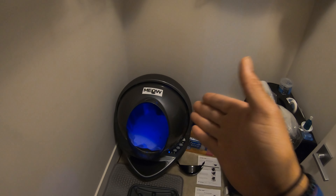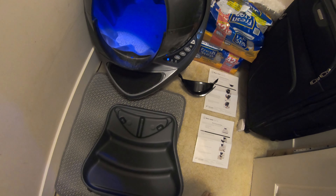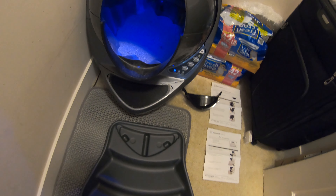I definitely encourage you guys to go out and buy this if you've bought a cat litter robot. First thing we're going to do is install the ramp. This is part of the open air accessories kit for the cat litter robot, and the next video will be installing the fence. It is very easy to install — they give you step-by-step directions.